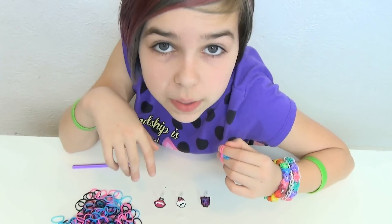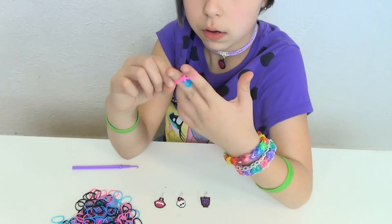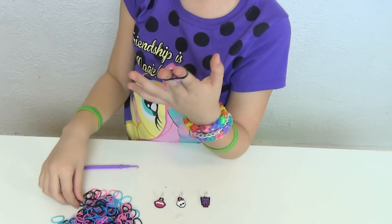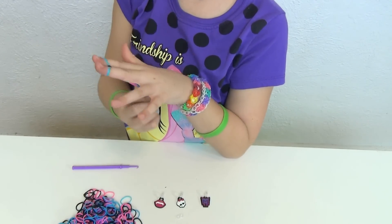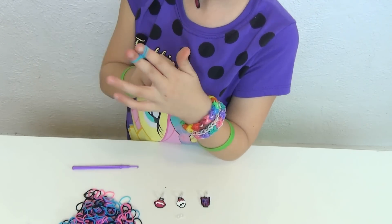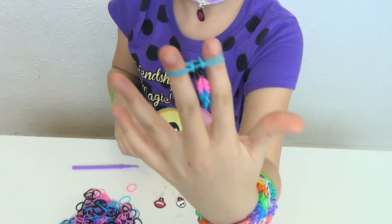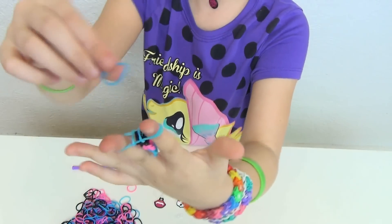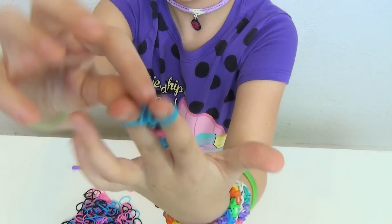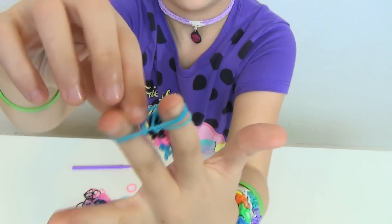I'm going to go finish the rest of the bracelet and then at the end I'll show you how to end it and how to put charms on. Also, if you do accidentally put too many colors — like one time I accidentally put four blues instead of three — what you do is pull the band back to where it was and then you can pull that band off.